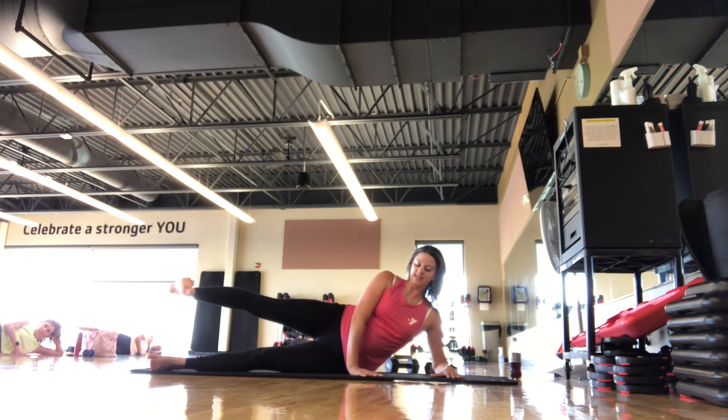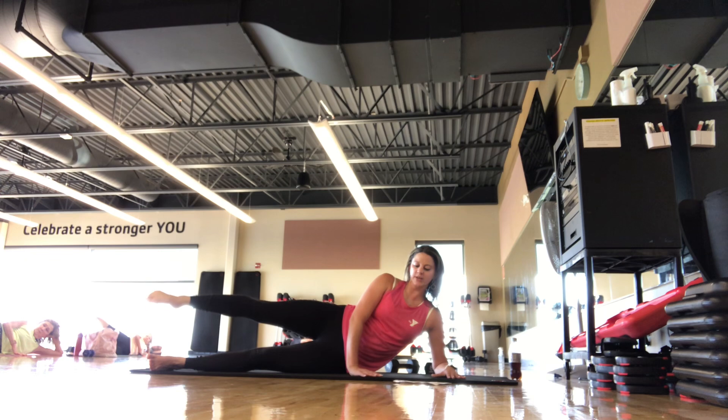Leg is hip height, nice and controlled movement here. We hold — point the toe — golf ball size circles. We're here for 8, 7, 6, 5, 4, 3, 2, 1. Reverse.